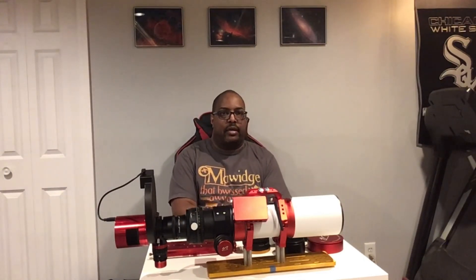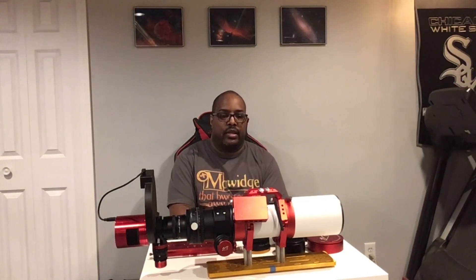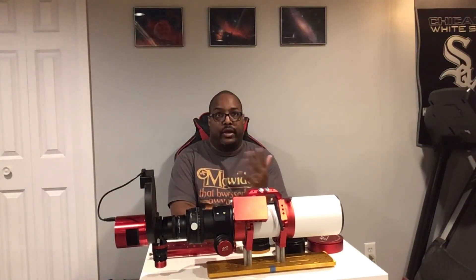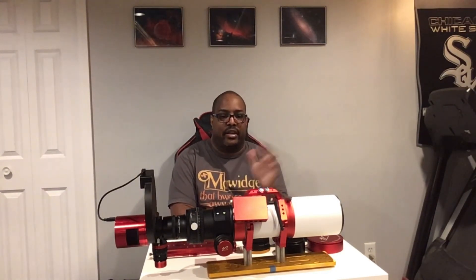So until next time, thank you for joining me on Astro with Eric and checking out this video. If you liked this video, please don't forget to give me a thumbs up — I really appreciate that. And consider subscribing and ringing the bell; whenever I bring out new videos you'll be alerted to those. Until next time, clear skies. And as Dr. King said, only in the darkness can you see the stars. Take care, everybody.